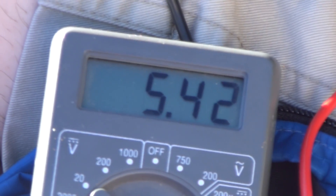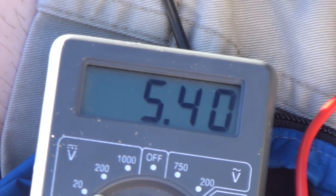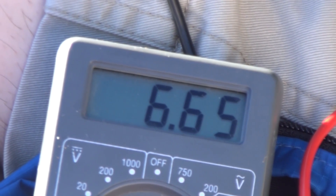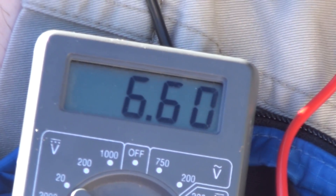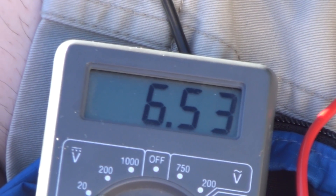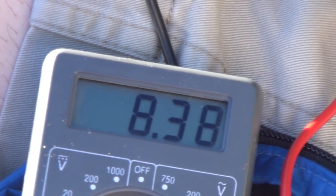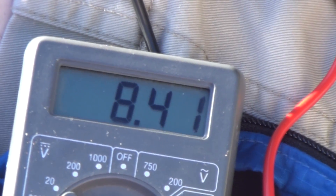Here's an amperage test. The first speed on my 30 pound thrust Minn Kota Endura C2 - and here's speed 2. What amperage does that read right now? 6.58. Let's see if we can go one more to speed 3 - 8.39.